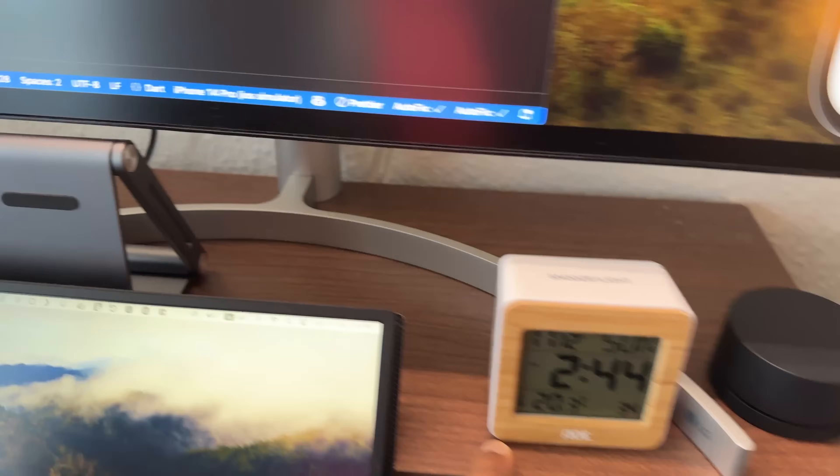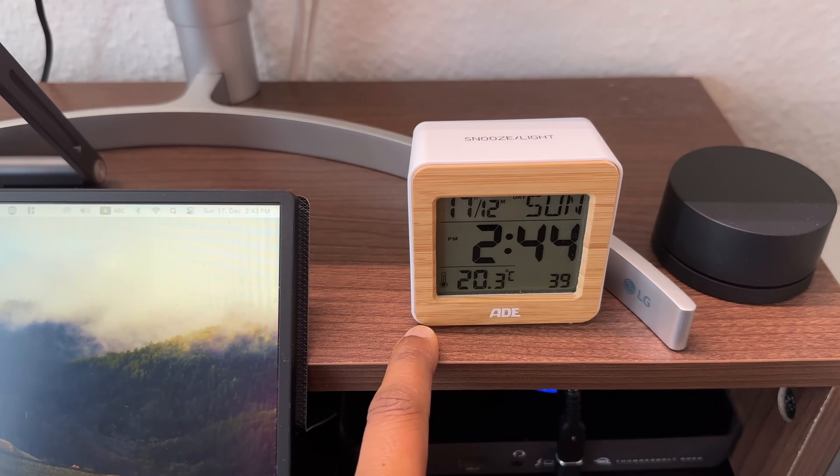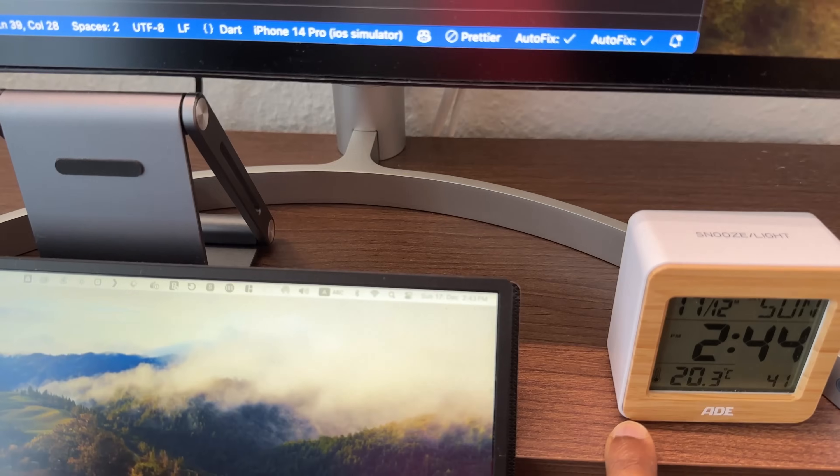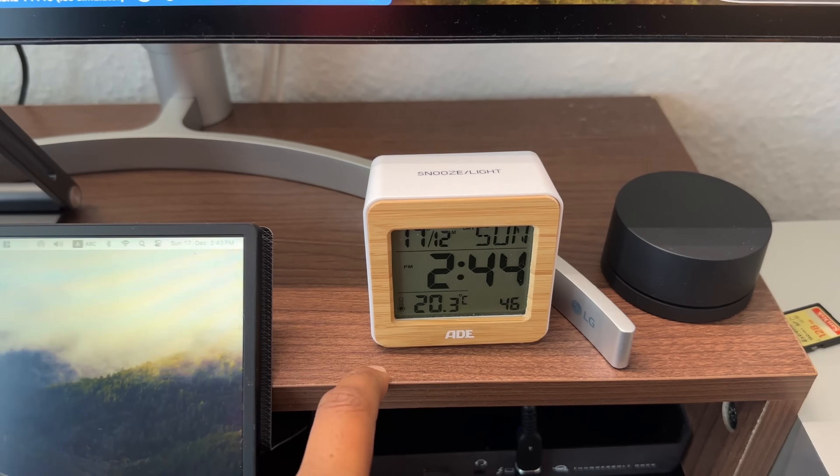If you are using a computer, I will be able to use it. I will also use it for meetings.